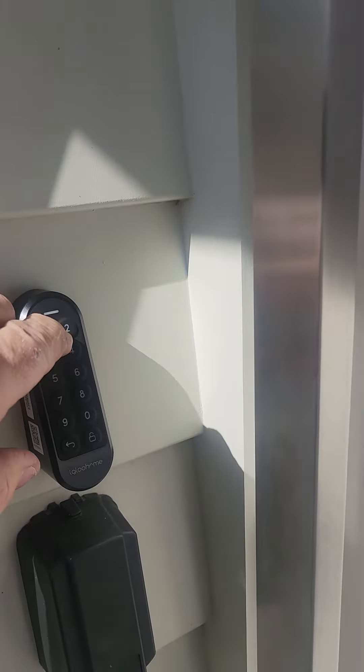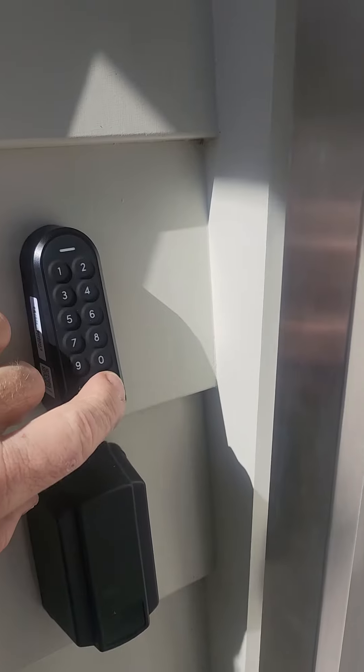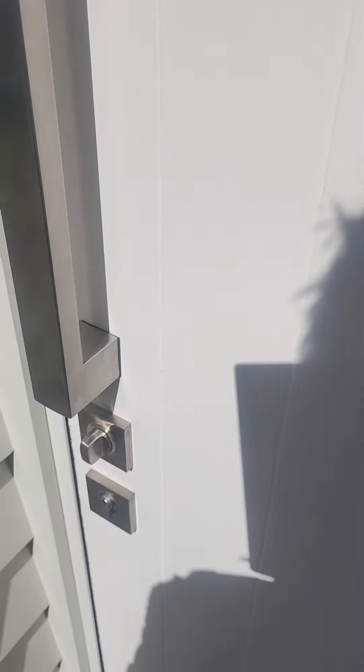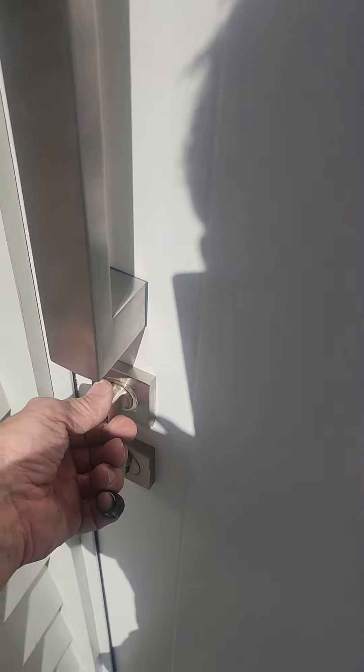Press the padlock button on the bottom right. The door lock will make a noise and unlock. Then you turn the snub turn and your door will open.